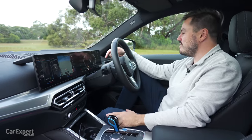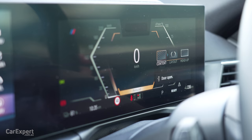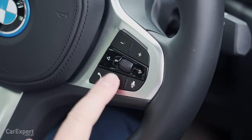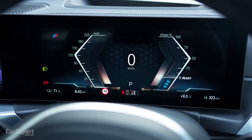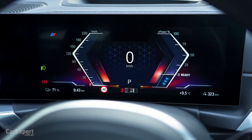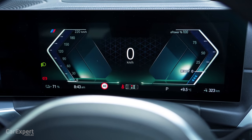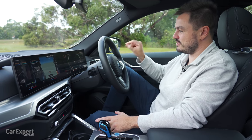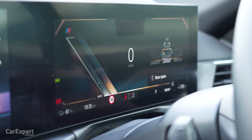Ahead of the driver you have another display, a little over 12 inches in size. This one can also be configured in a number of ways, all driven from the steering wheel. You can change the layout and exactly what appears on the screen ahead of you. Very easy to use and I just think this is one of the coolest systems in the business - they've really mastered the art of simplicity and just making it work.